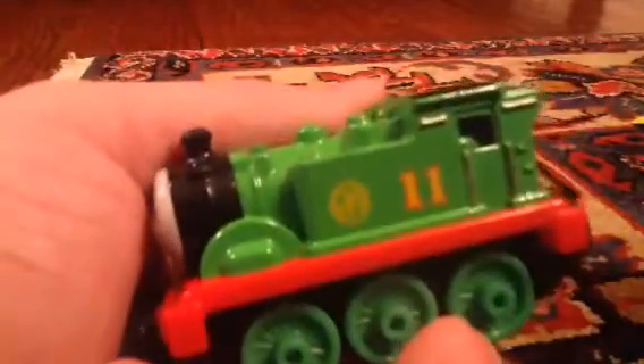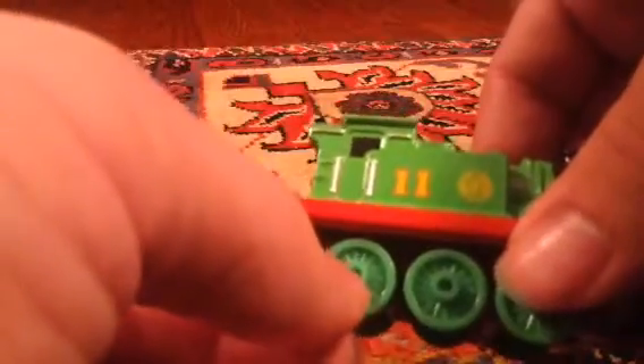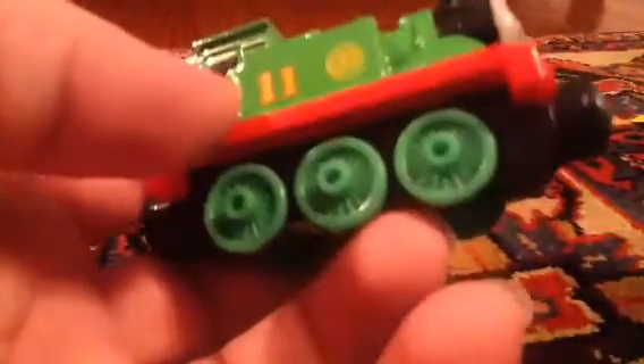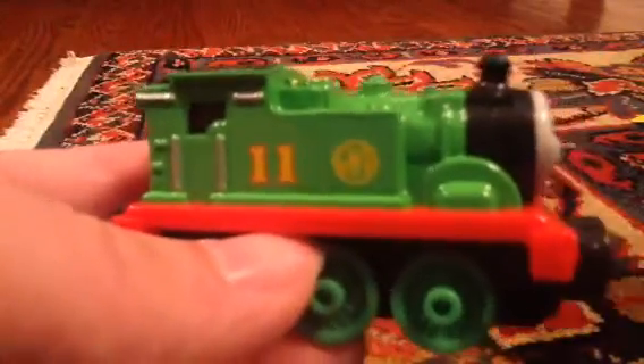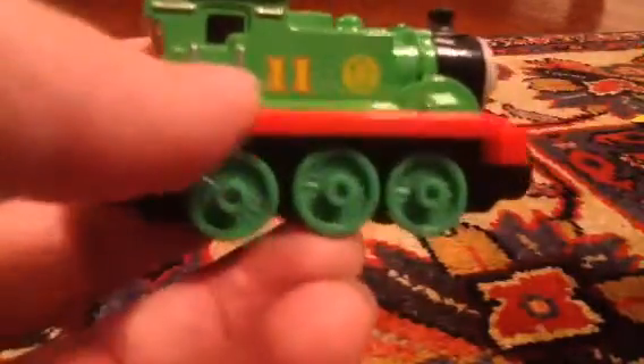There are some gripes I do have with the model. One thing is that I do believe these back wheels should have been made a little bit smaller. I know they have smaller wheels from looking at the miniature engines, for example. But that's not a huge thing — it's just a little bit weird to look at. And he does seem a little bit squashed in. I think that is a little bit strange, but he still looks like Oliver at the end. And the 11 — it's not supposed to go there.